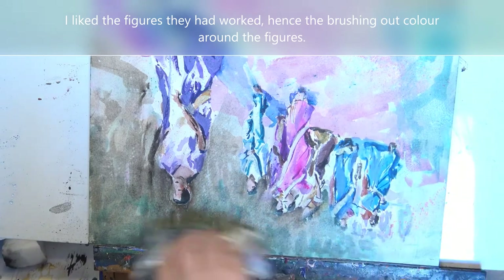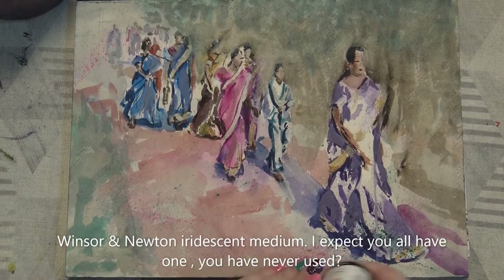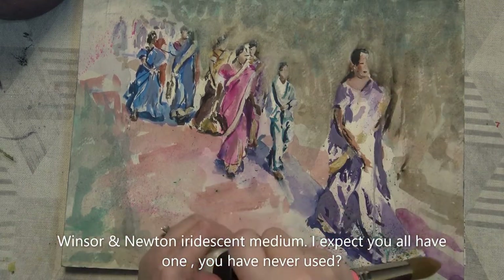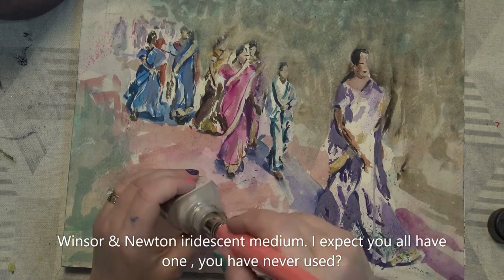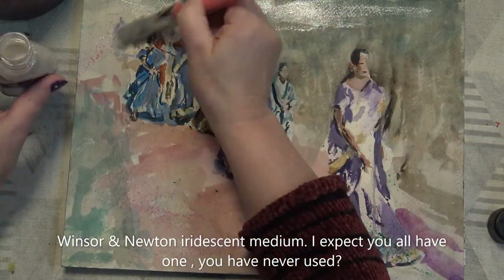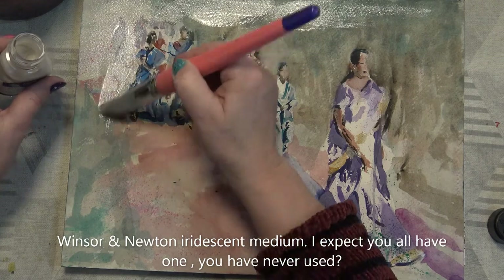Oh, it really has lost its vibrancy, hasn't it? Now this picture went really, really wrong, so what I'm going to do is try and bring it back — I'm going to add some iridescent medium, which should soften all this background. It's Winsor & Newton, and the thing is we can always throw this out, but we try and make it work before we do. So over all of that with the iridescent medium — it's an old brush; I tend to use older brushes for doing this — around the figures.